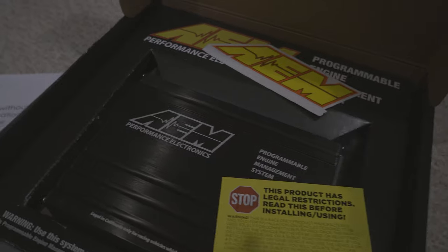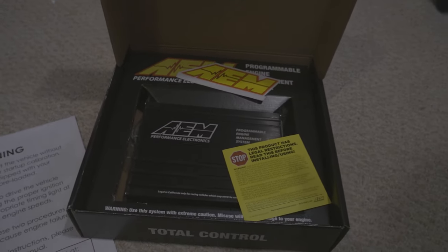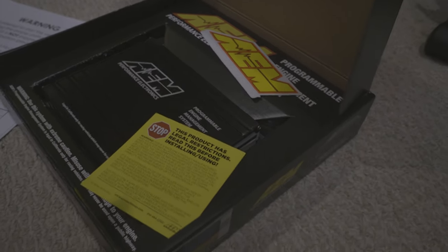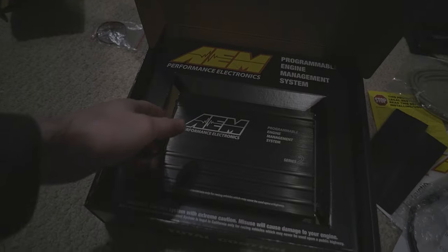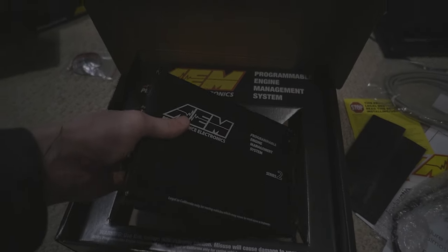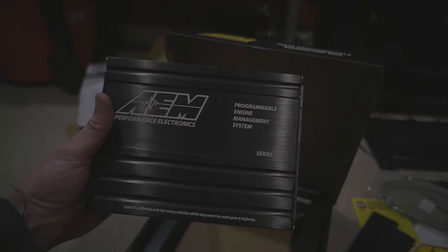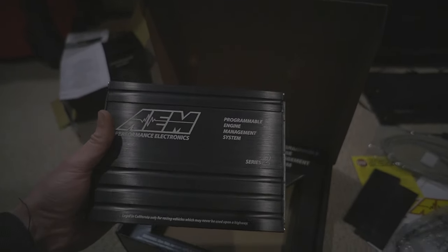The ECU I wound up going with for this project is the AEM Series 2. It's a full standalone ECU, and it comes in several different models with different connectors, allowing you to plug it directly into an existing vehicle's harness. Luckily, AEM makes a model that's compatible with the J35A4 in my Odyssey. However, there's one caveat: this ECU wasn't really designed for use in the Odyssey or any other car that shipped with the J-Series. It was designed to be put in a car that's had a J-Series swapped into it, so you could carry over the harness from the donor car. Because of this, there's some extra work I had to do to install this ECU.